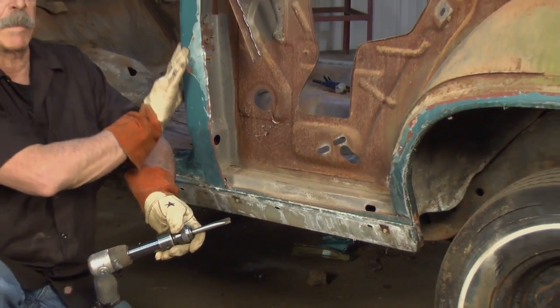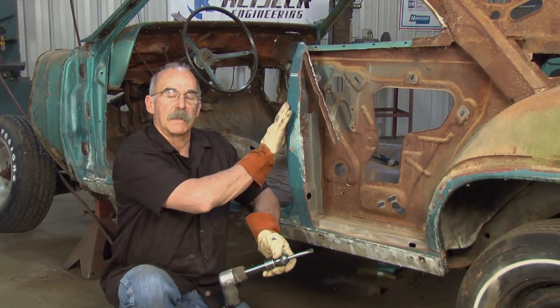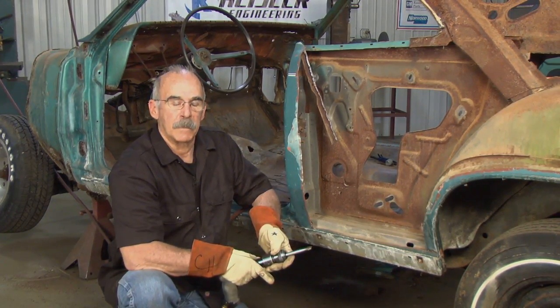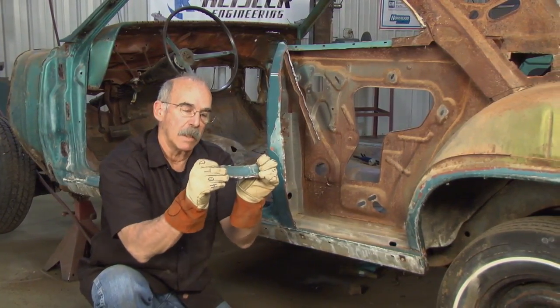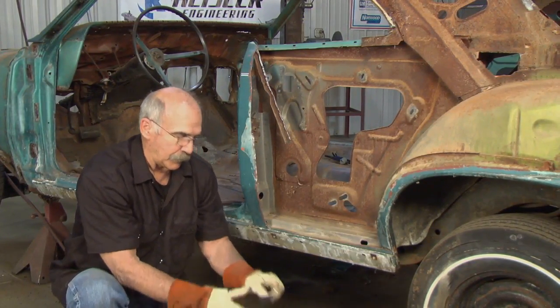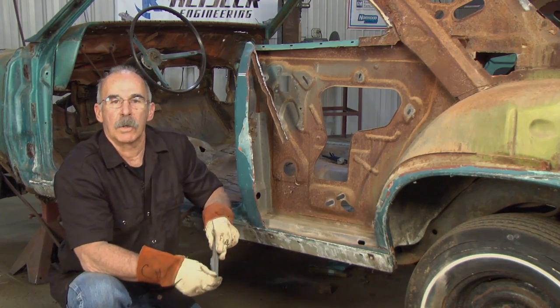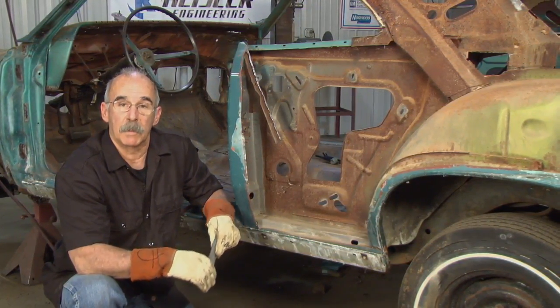The quarter panel comes around the door jamb area again. I can't just come in here and start taking this metal off until I cut enough metal away to come into a single plane. It's just that basic — a single plane will bend, I can chip over. If you leave a flange in there, it's going to be so hard to lift the metal off the spot weld, you won't be able to do it — you'll tear stuff up.